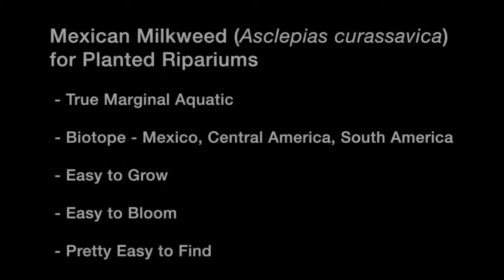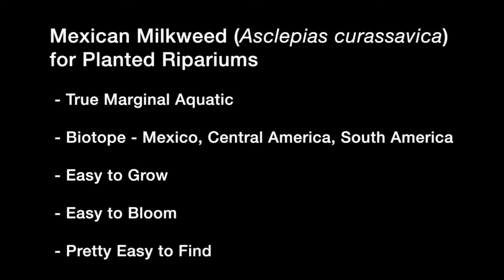This quick list provides a little more description of Mexican milkweed as a riparian plant. Mexican milkweed is a true marginal aquatic plant. In nature, it grows along the edges of rivers, along the edges of lakes, in marshy areas, so it can represent this kind of environment very well in a riparium display, and it also adapts to riparium conditions.